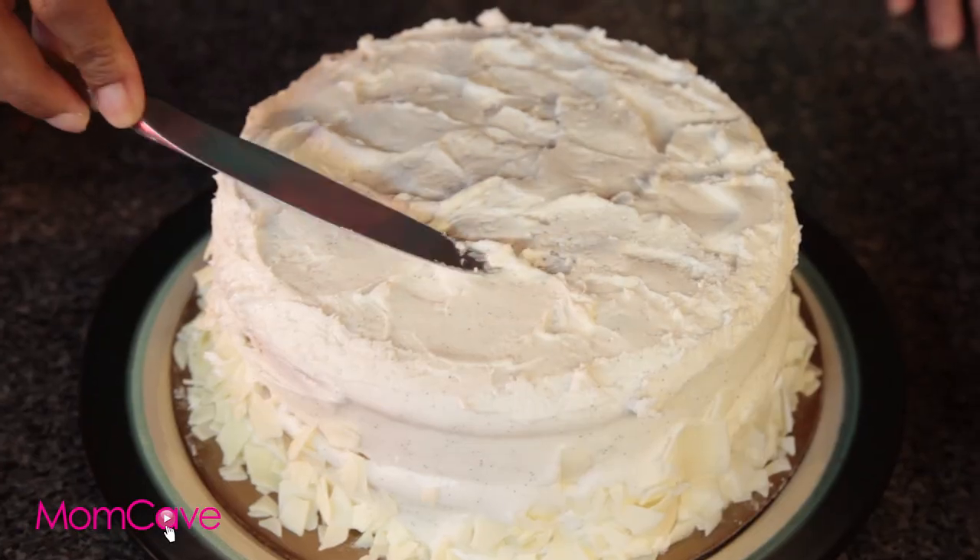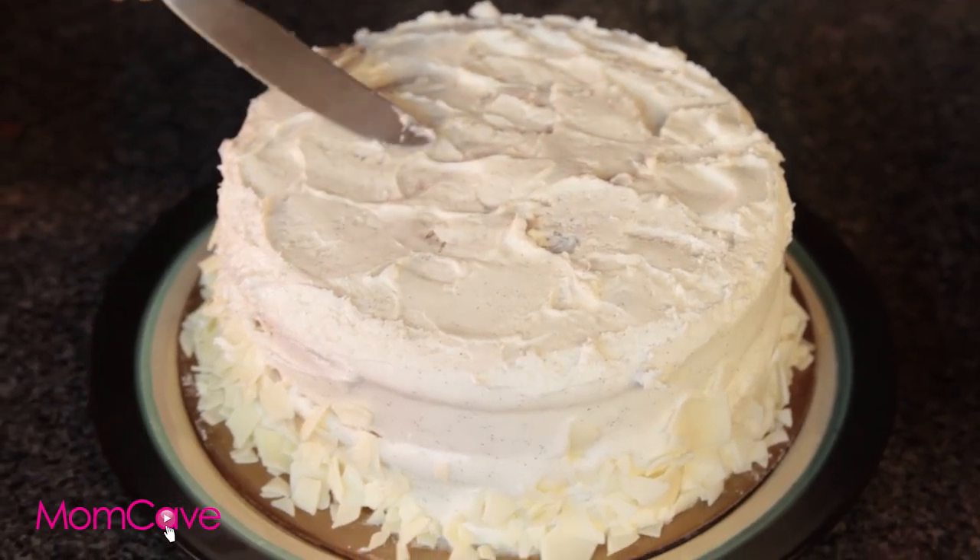Cakes. Store-bought cakes — again, the frosting is a dead giveaway. Use a butter knife to rough up the frosting. Just make it look like you did it at home.